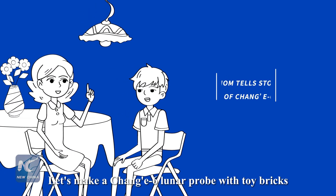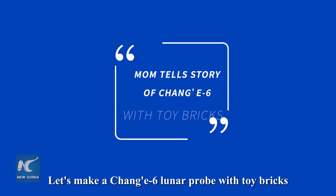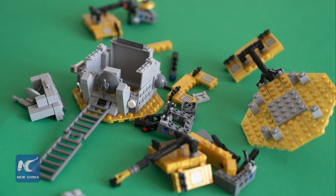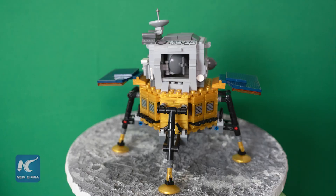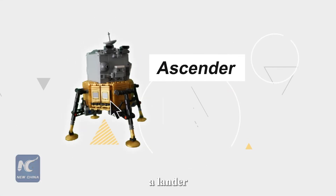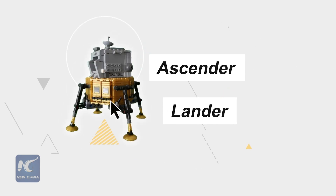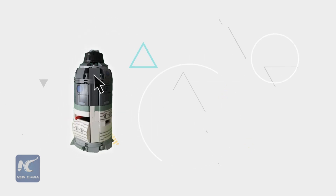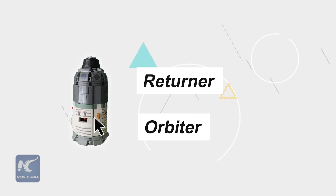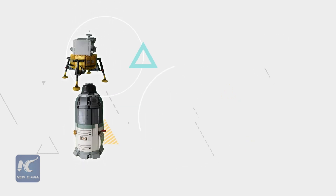Hey my boy, let's make a Chang'e 6 lunar probe with toy bricks. Look, it comprises an ascender, a lander, a returner, and an orbiter. Let's go!